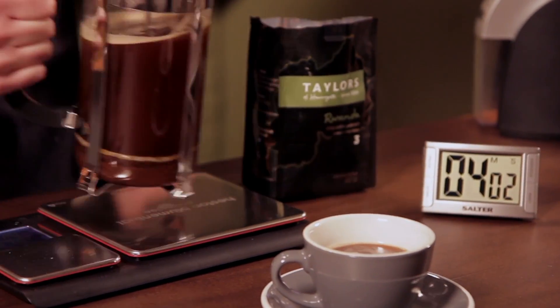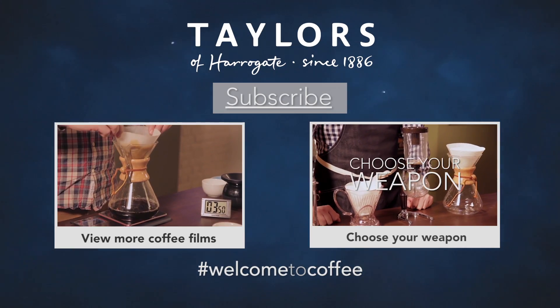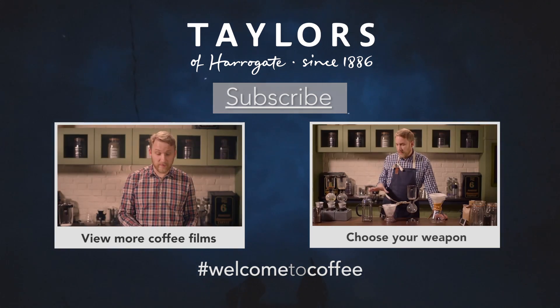What we've got there is our really great, simple cafetière coffee. We've got the whole cafetière there keeping it warm so we can keep using it. If you want to see how to make really great coffee, subscribe to our YouTube channel — thank you for watching today.